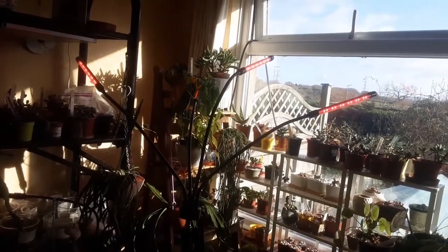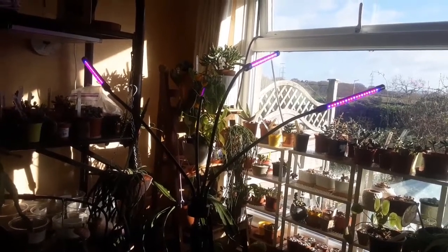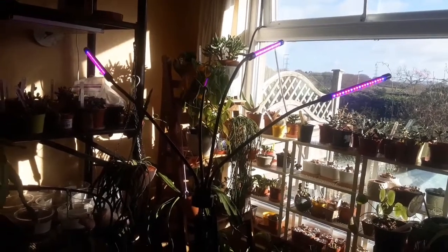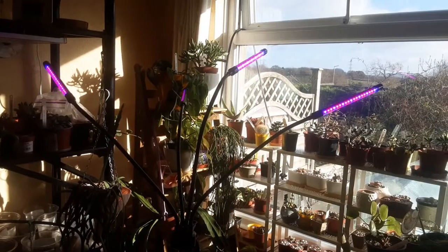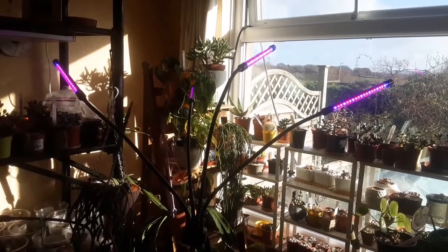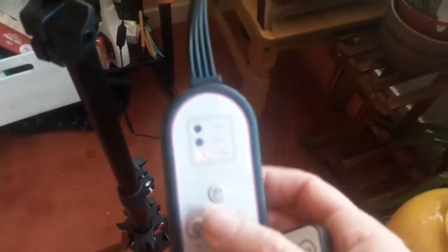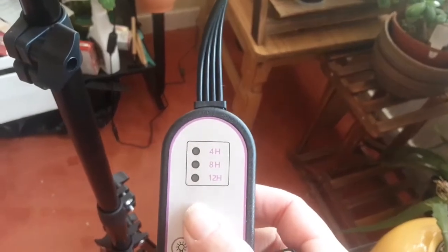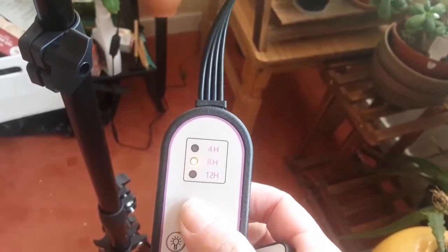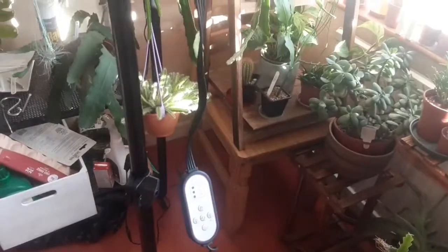You can select red, blue, or a mixture — the color selection applies to all four lights together, so you can't have one head blue and one red. I have the mixture on. It's quite snazzy to have a remote controller — you can imagine sitting on the sofa and using it to switch the lights off without getting up. Using the built-in controller for the timer function, you can see green for four hours, pink for eight hours, and red for twelve hours, so you know what timing you've selected.